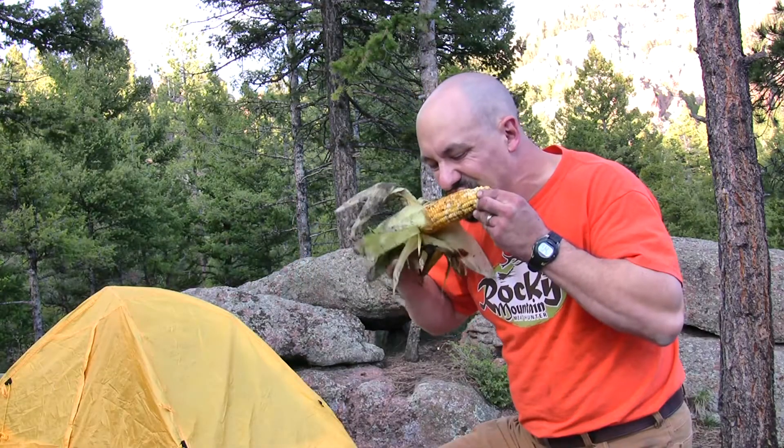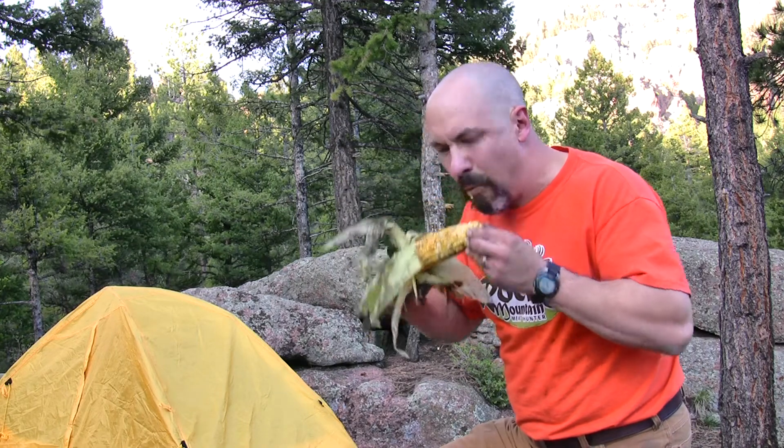Let's give it a try. Whoo! That is hot and spicy. The first thing you notice is that taste of the fire, that taste of the coals. And then of course the Cajun Campfire with the cayenne pepper and other spices.